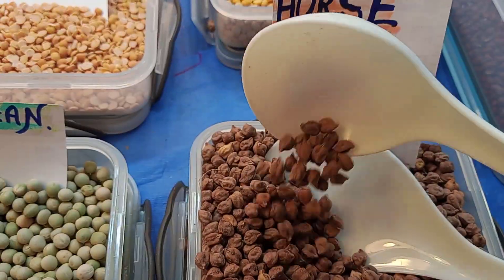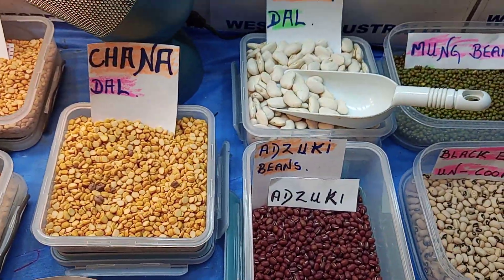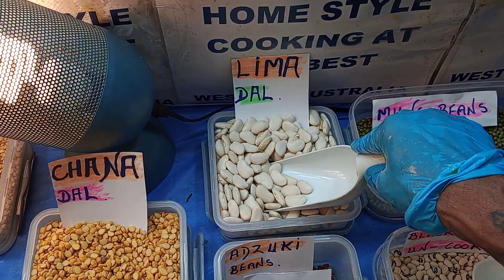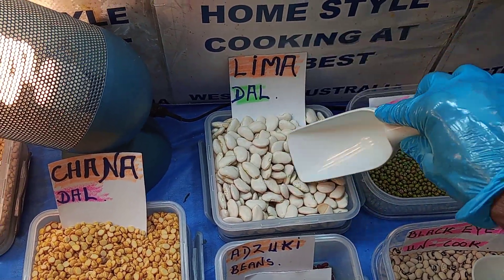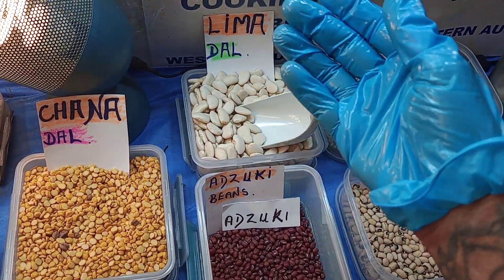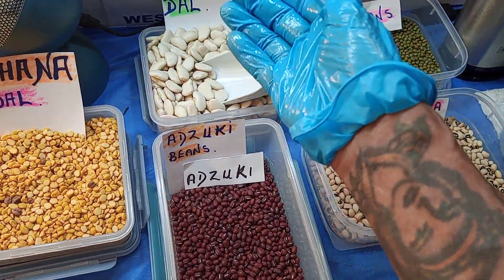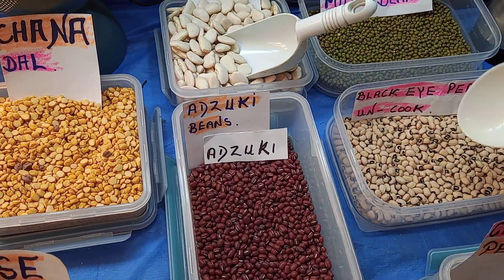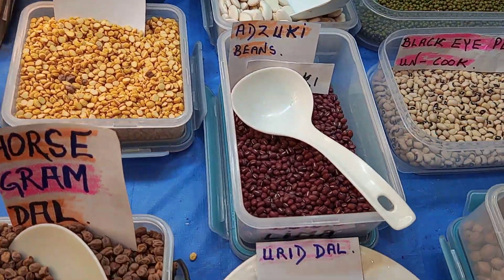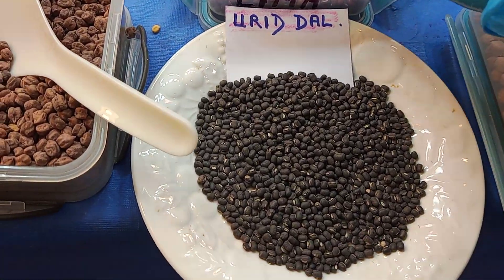That one on the back is a lima bean — it sounds 'lima' but it's pronounced 'lima.' Once they go in the can, they become butter beans — as simple as that. That one is azuki beans.